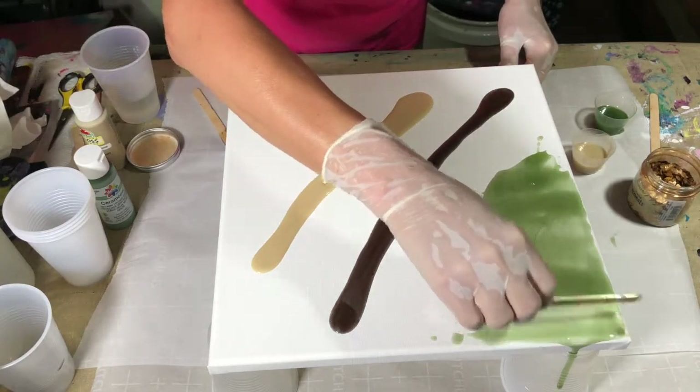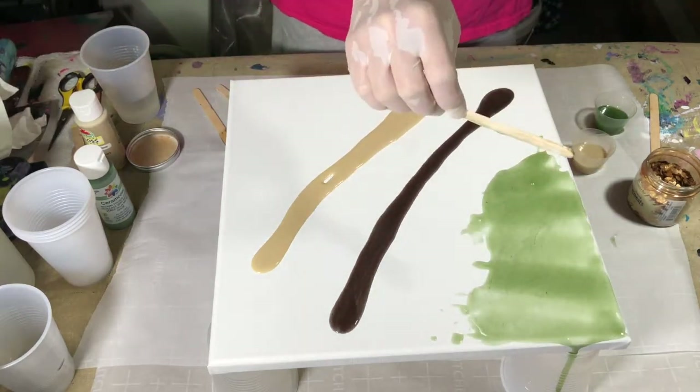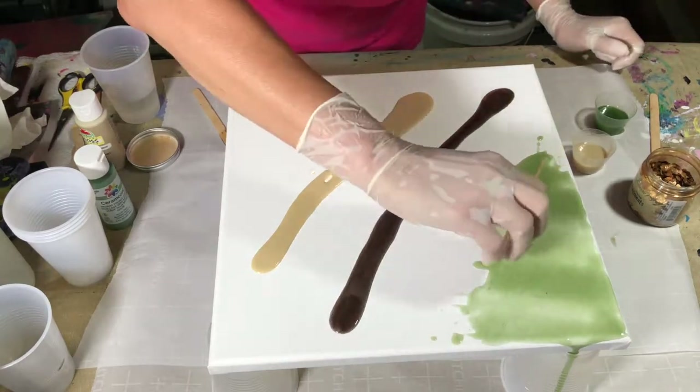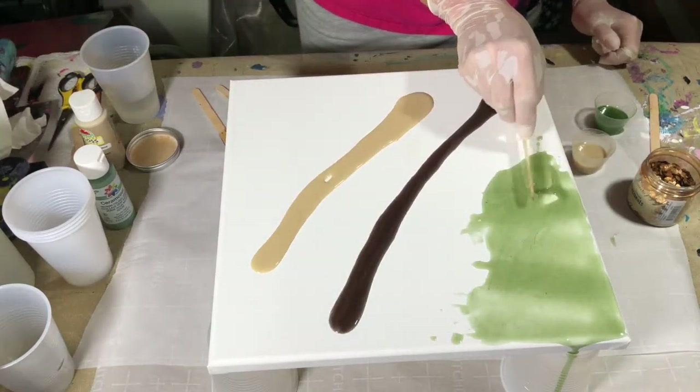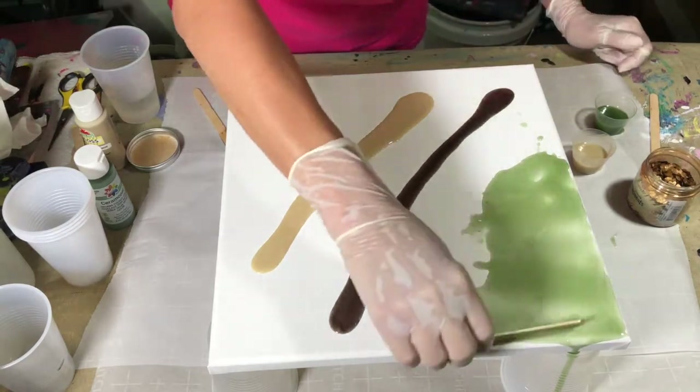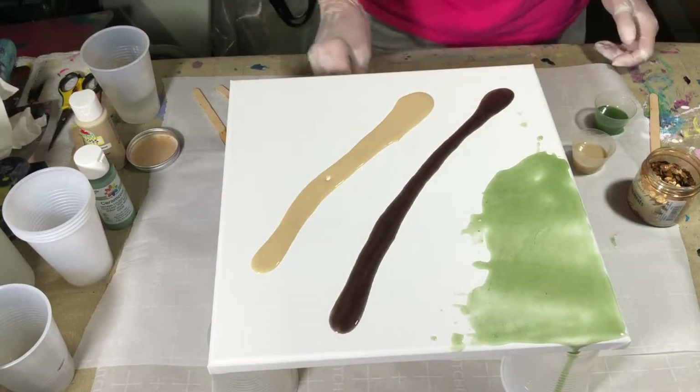Resin is self-leveling. You want to have your project on as level a surface as you can get it. As I've mentioned before, I work in my garage, which I'm about to suffocate in now because it's really, really hot in here.